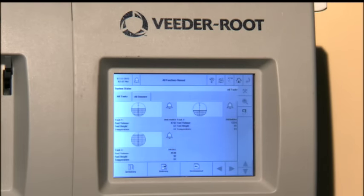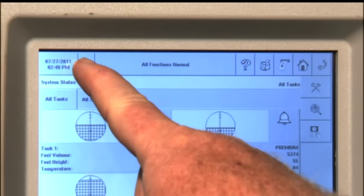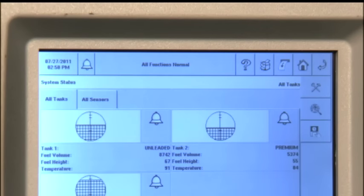This is the home screen of the touchscreen panel. First you will note the date and time in the upper left corner — this is a read-only area. I'll show you how to change the date and time a little bit later. The top row of icons consists of the alarm, which looks like a bell. Touch it once to display an active alarm report, and touch it a second time to silence the alarm beeper. The area next to the alarm is the system status window. If you have multiple alarms, they will be displayed in this area and scroll sequentially through the list.